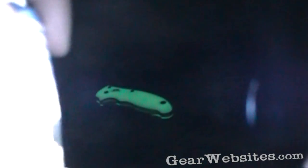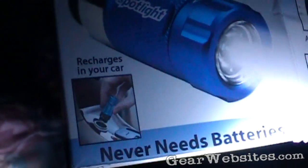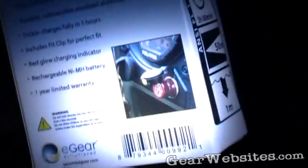I'm going to do sort of a first-look type of video on this spotlight. It's a rechargeable LED light that works in your cigarette lighter in the vehicle or an accessory outlet. It doesn't need to change batteries — it has a rechargeable battery in there. Not real expensive. I got this one from J.S. Burley's, the store for the EDC Forum.